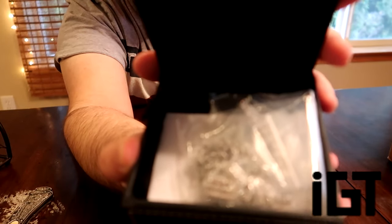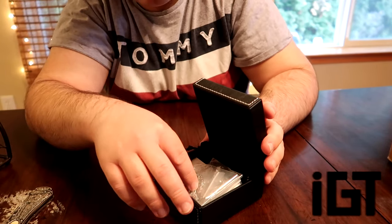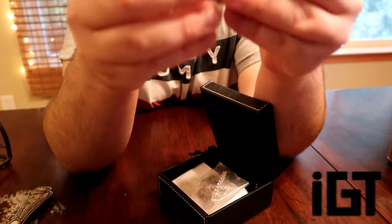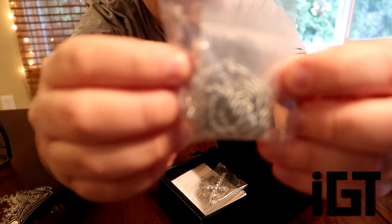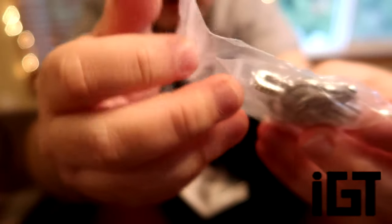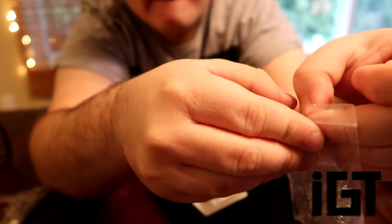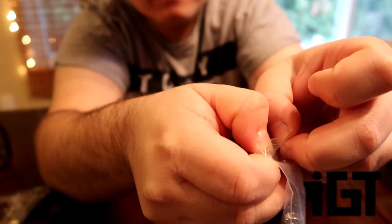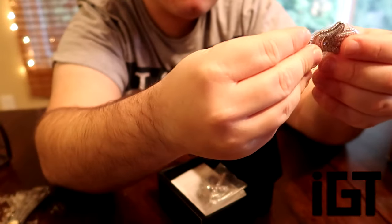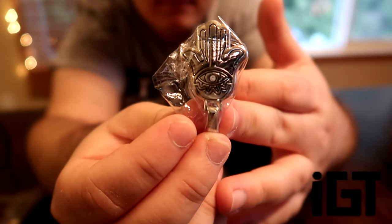This is what it looks like so far from the inside when you open it up at first. I'm gonna set this down over here and grab the first one out. Wow, here's the first pendant. Here's what it looks like in the wrapper — there's a lot of nice ones in here, I can already see. Here's the first one, we're gonna unwrap this one. And we're gonna start off with the pendant — it looks like a nice little high-five pendant. Really nice.